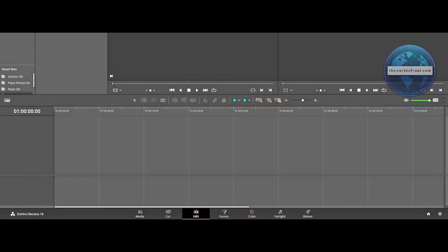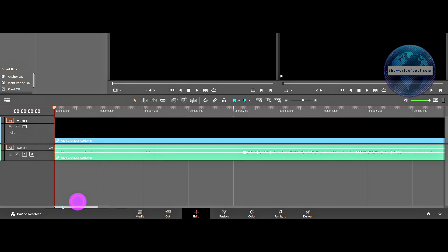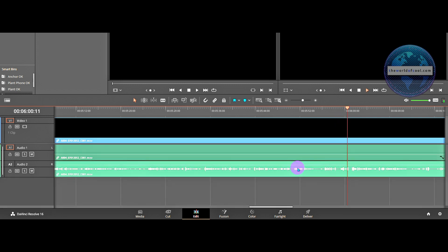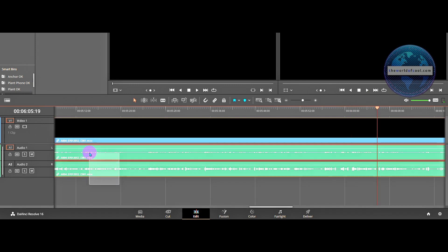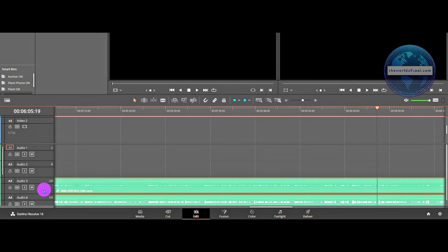Dragging the video onto your timeline will still give you a mono-looking track, but right-click anywhere near the track header pane and select 'Convert to Linked Group.' This brings both your channels out. Remember these are still stereo channels — if you play them solo one by one with headphones on, you'll hear one track on the left and the other on the right. I drag both tracks out onto two new tracks and convert them to mono.